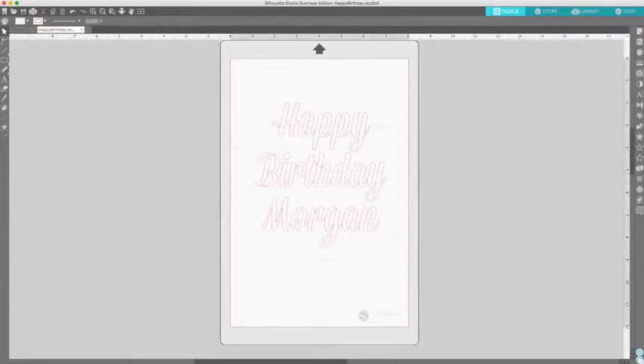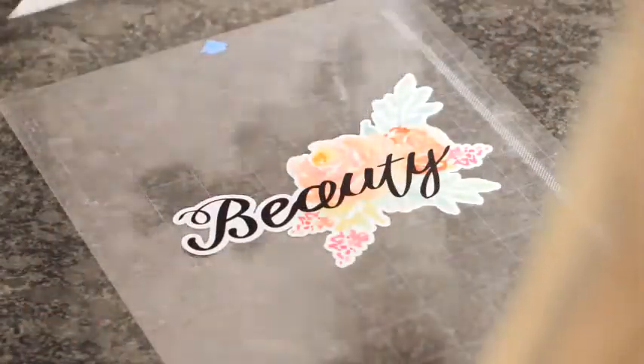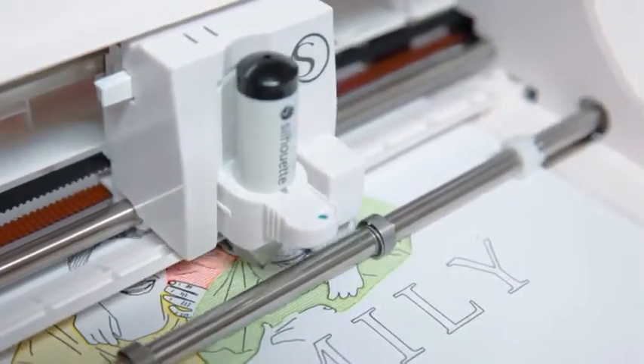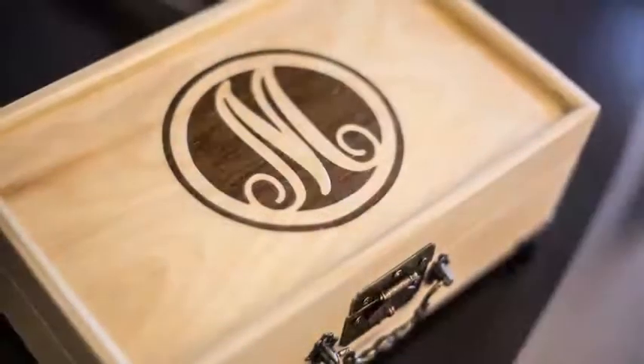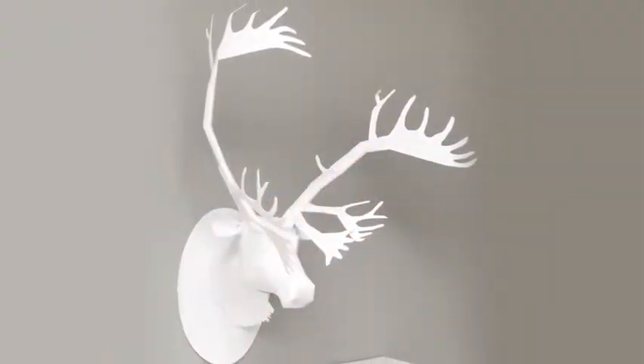Cut any font on your computer. Perfectly cut any printed image. Sketch a design with pens or markers. Your Silhouette unlocks your full creative potential with its ability to customize projects for home, school, and business.